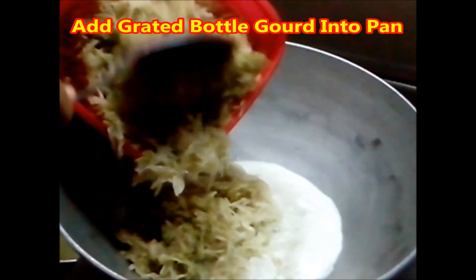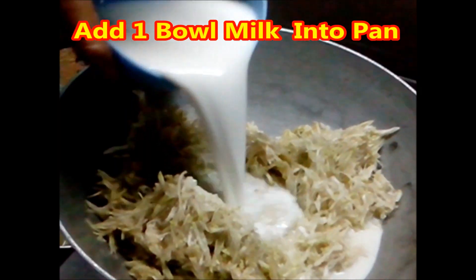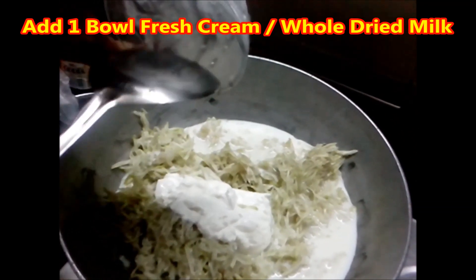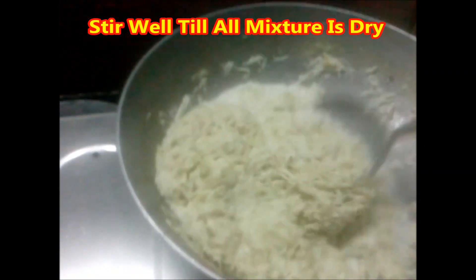Add grated bottle gourd into pan. Add milk and fresh cream. You may also use whole dried milk. Stir well at medium flame till all water and milk is soaked.